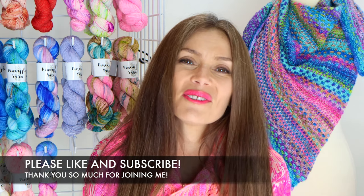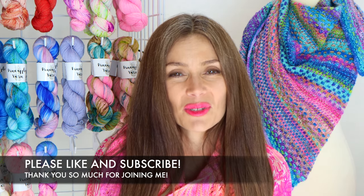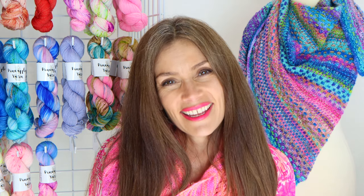Anyway, I just wanted to update you on those things. Thank you so much for joining me — I just love chatting with you. If you enjoyed the podcast, I'd love if you could give it a thumbs up or subscribe. Until next time, I hope you have an awesome day. Bye!